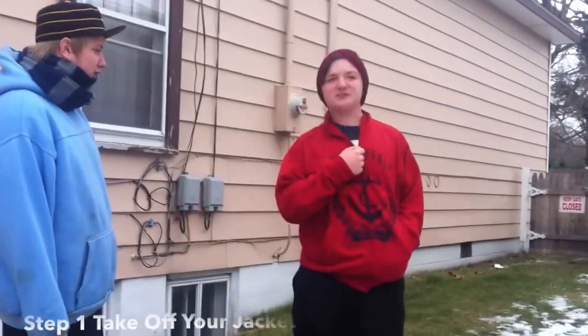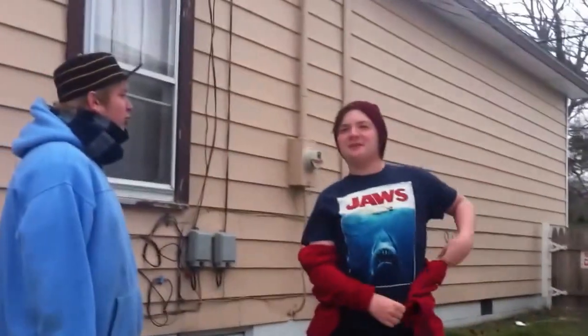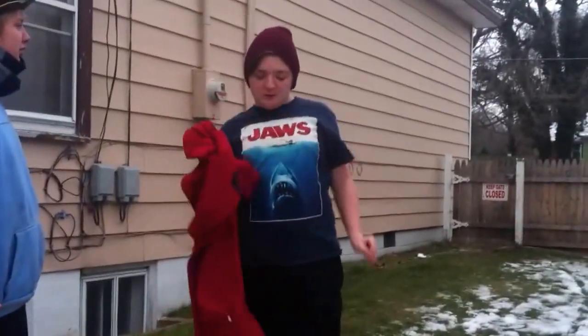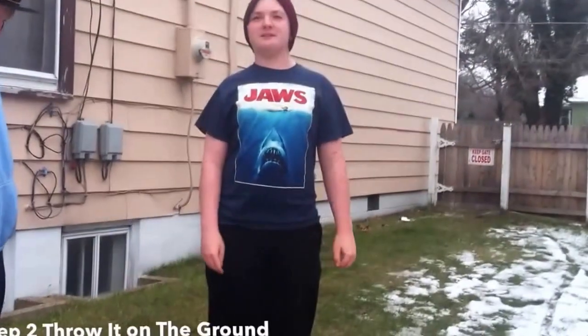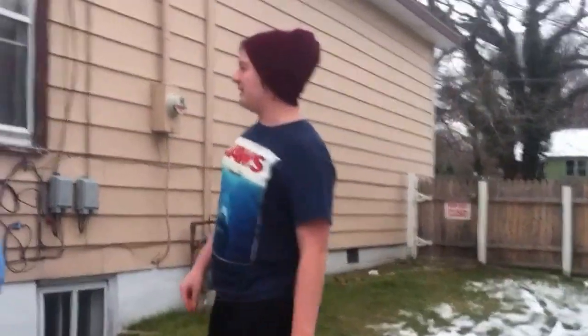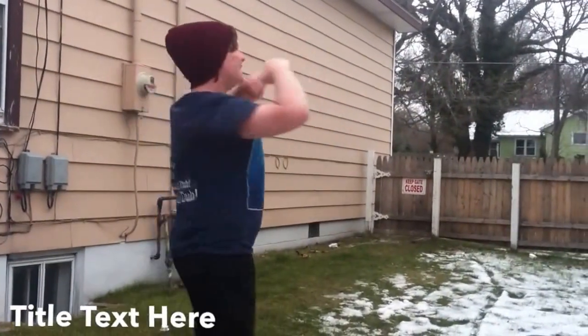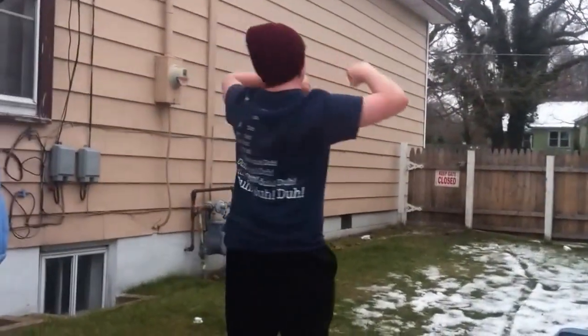So when you roast somebody: step one, take off your jacket. Throw it on the ground. Step two, spin in a circle. Step three, spin your hands in a direction like this. Step four, scream off.